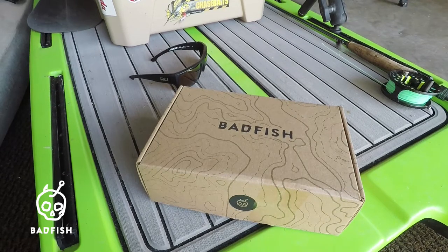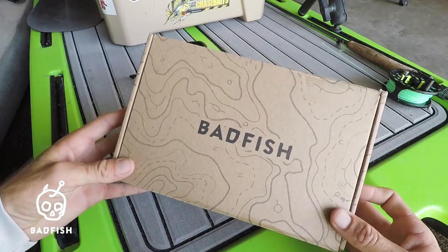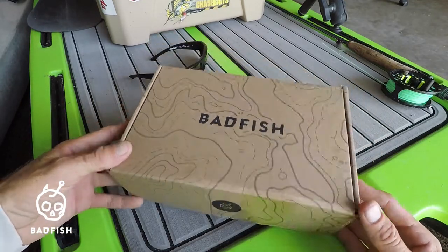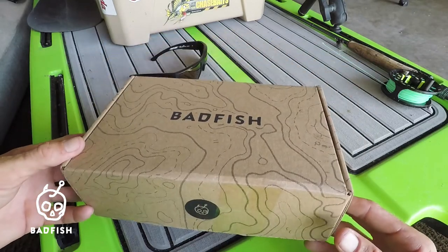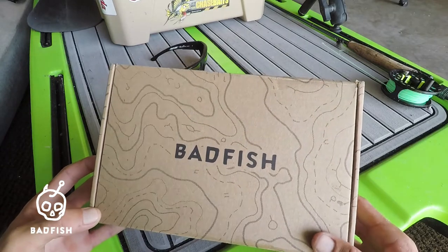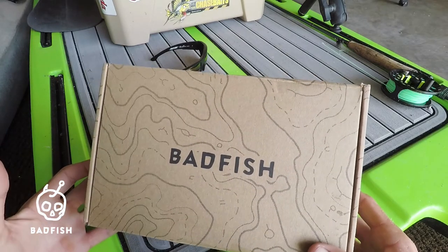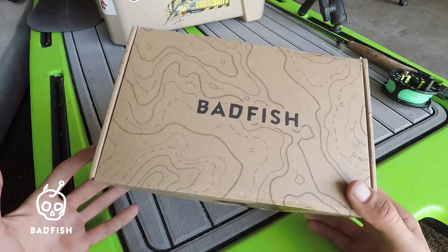What's going on guys, Justin from Island Angler Films. Today I just got my Bad Fish captain's box in the mail, so I figured I'd do a quick unboxing and show you guys what it has inside. If you haven't heard of Bad Fish Supply, they are a monthly tackle box subscription.